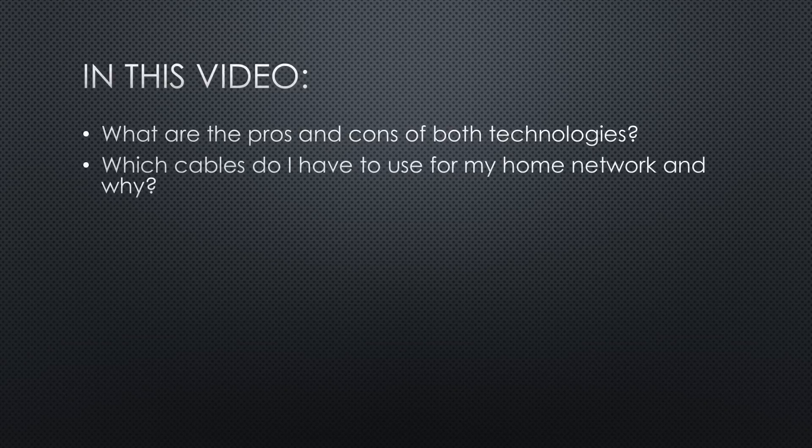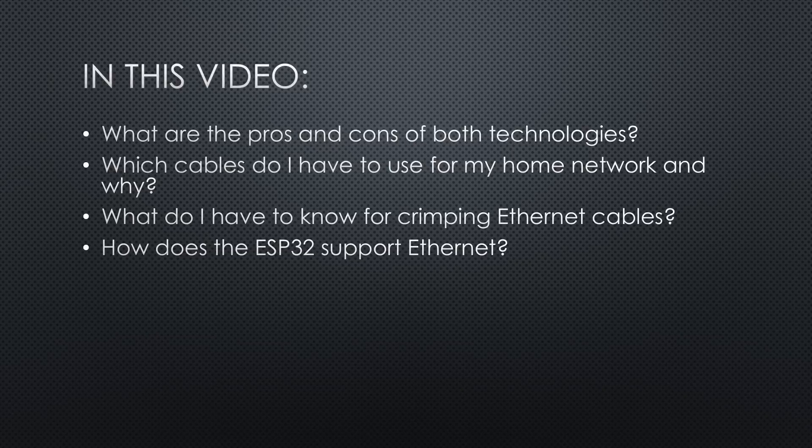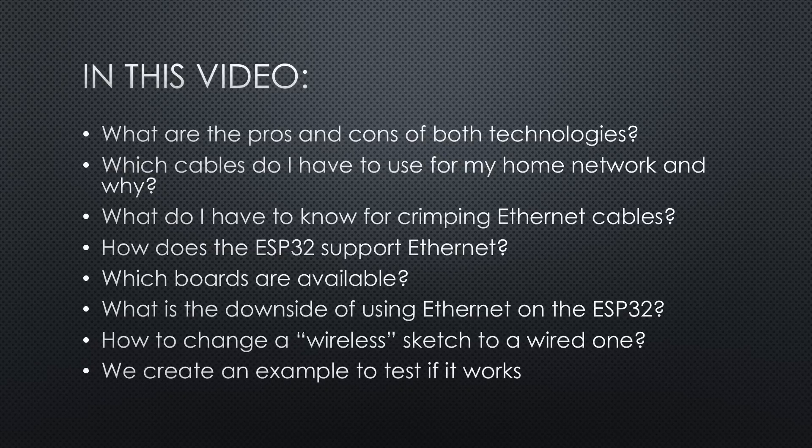Which cables do I have to use for my home network and why? What do I have to know if I want to crimp my own Ethernet cables? How does the ESP32 support Ethernet and which boards are available? What is the downside of using Ethernet on the ESP32? How complicated is it to change a wireless sketch to a wired one? Of course, we create an example to test if it works, as an MQTT sensor and actuator.